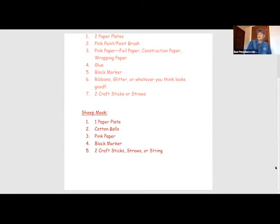And for the sheep mask, you're going to need a paper plate, cotton balls, pink paper, a black marker, and two craft sticks.